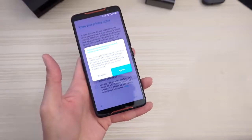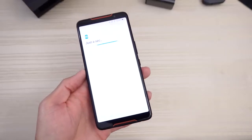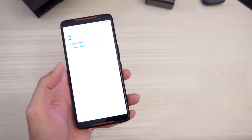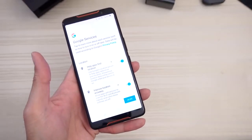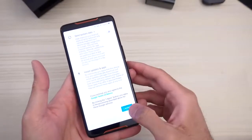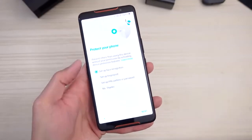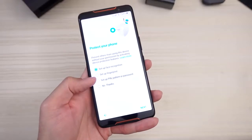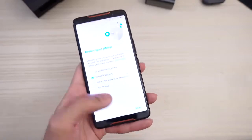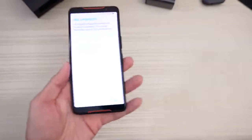Know your privacy rights. Agree to that. Setup is new, checking for updates — may take a minute or two. Google sign-in — skip that for now, I just want to get into the phone. Skip the name for now. Adding finishing touches. Protect your phone: set up face recognition, set up fingerprint, set up pin, pattern or password, or no thanks. Let's set up the fingerprint right now — check out this very uniquely shaped fingerprint scanner in the back. Add a fingerprint.